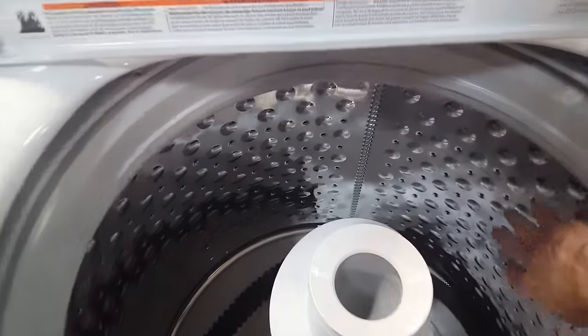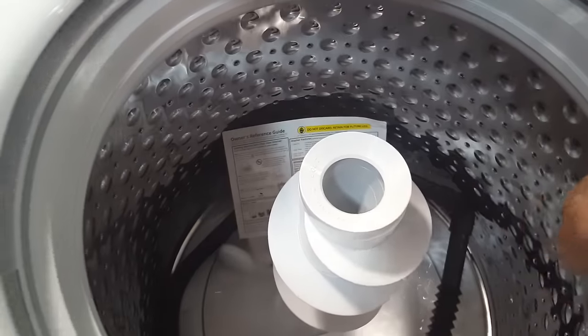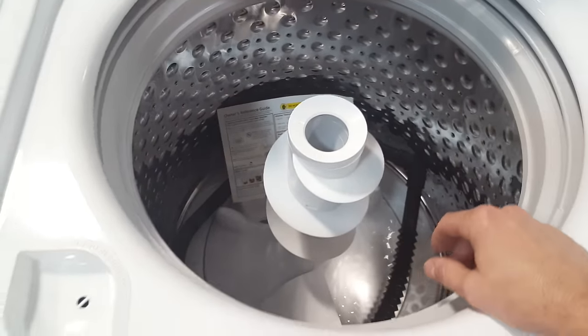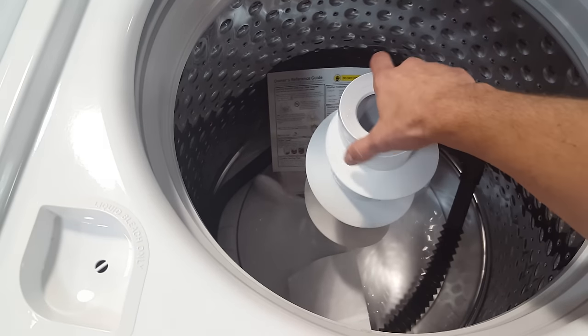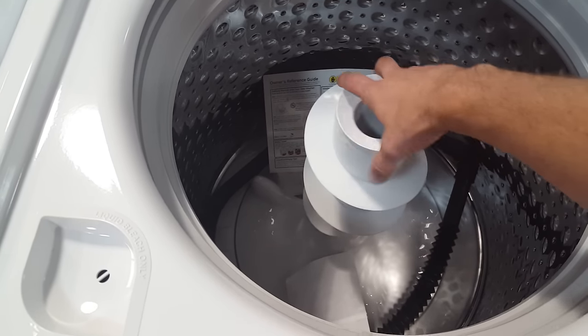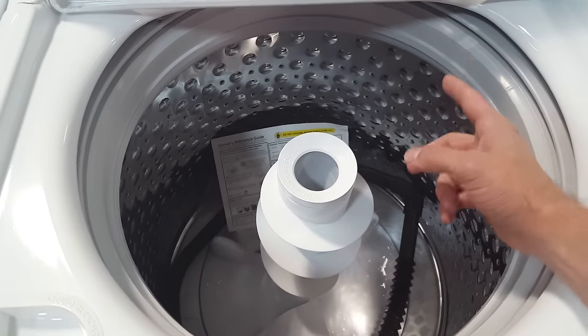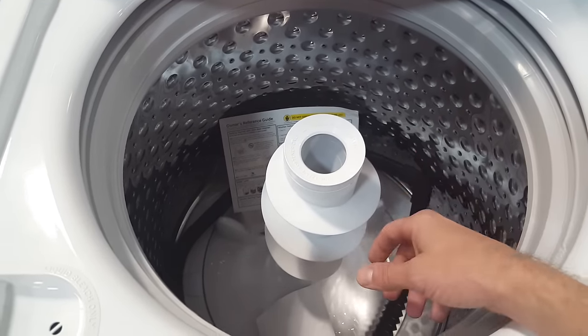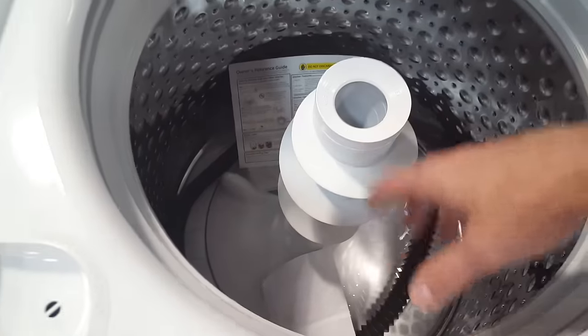It does have a stainless steel drum, which is going to be less abrasive on your fabric. Unlike the previous GE that I gave you some information on, this one does have a dual action agitator. That is important because it does circulate your clothing and clean it a little bit better than an impeller model, which doesn't have this tall part sticking up.